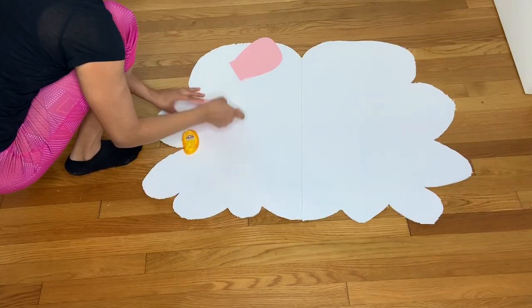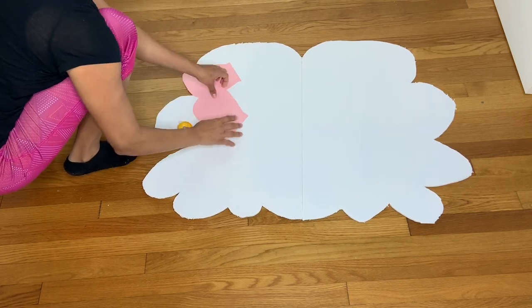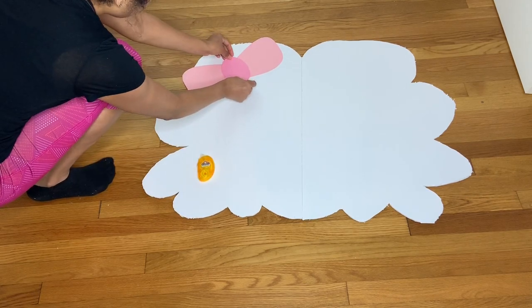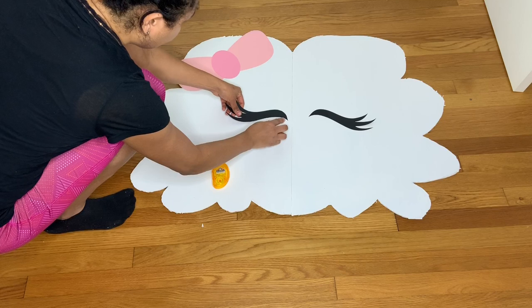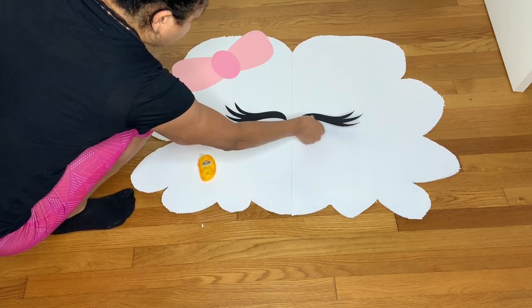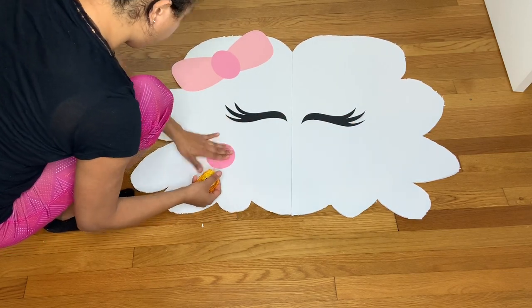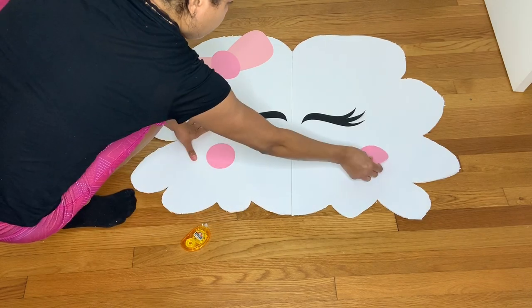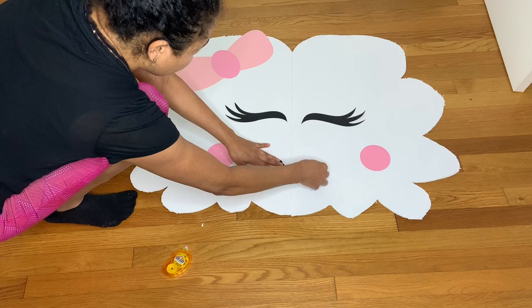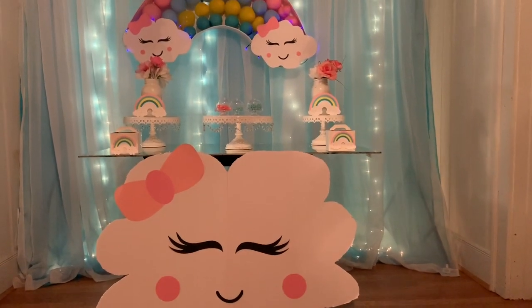Once done cutting, I placed all the little cutout decorations on the cloud to make it very cute. You can also get these cutouts at my shop, or you can draw them yourself — I have another video with the llama where I teach you how to make the eyes. And this is how beautiful it turns out!